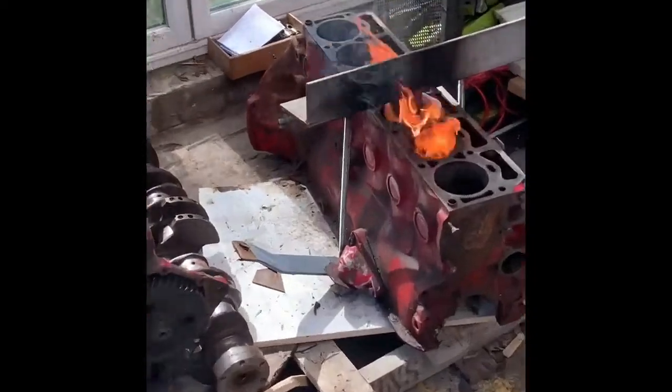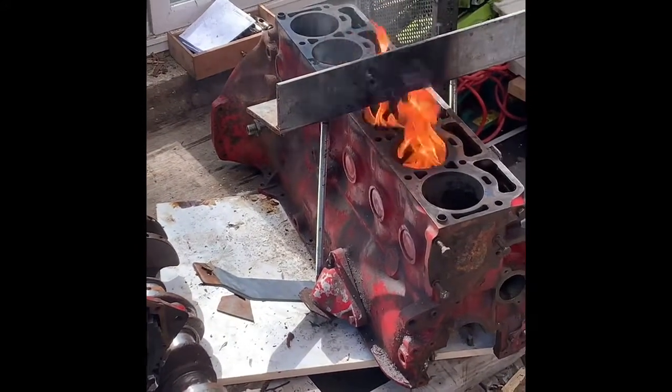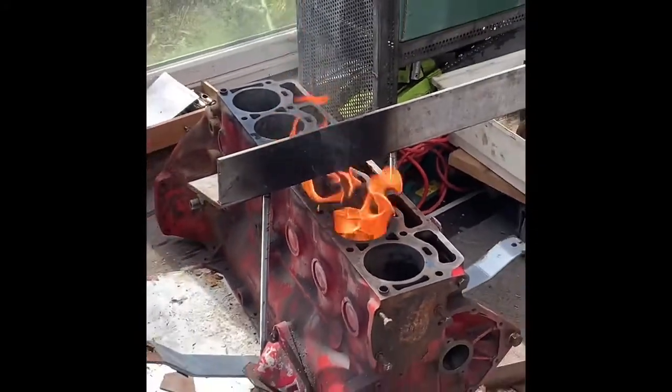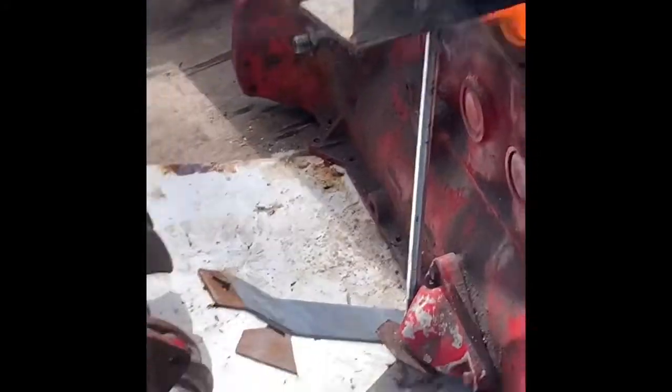This is the current technique. We think it moved a little bit. Get that block nice and hot — we're using white spirit, seems to be doing a pretty good job. Plenty of tension on the bars there.